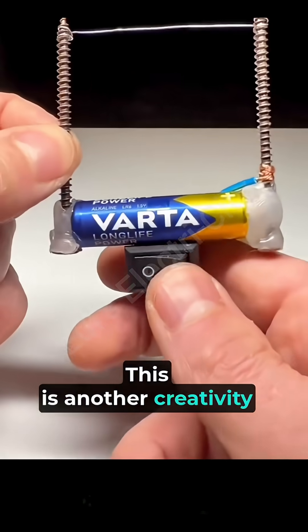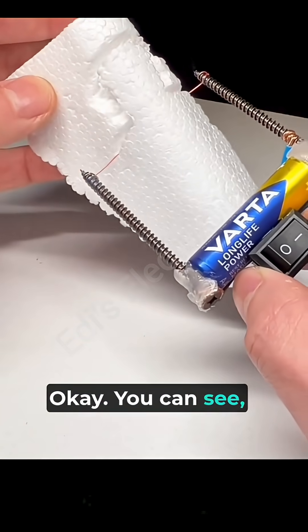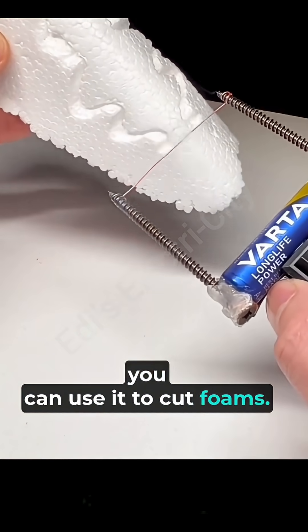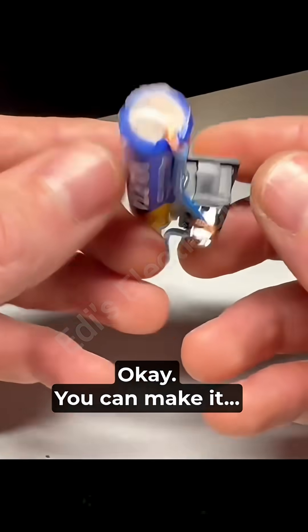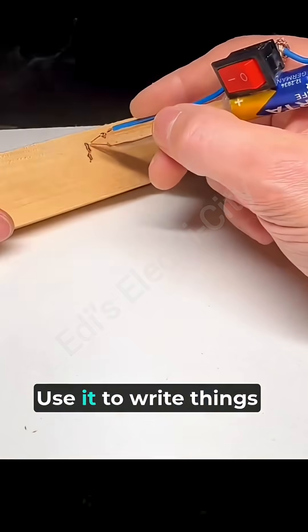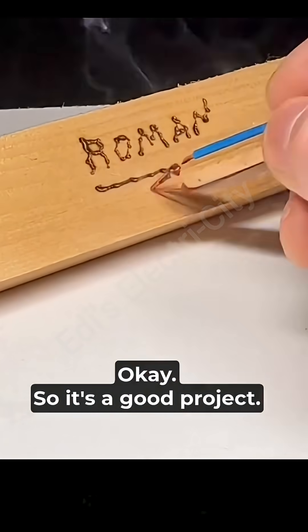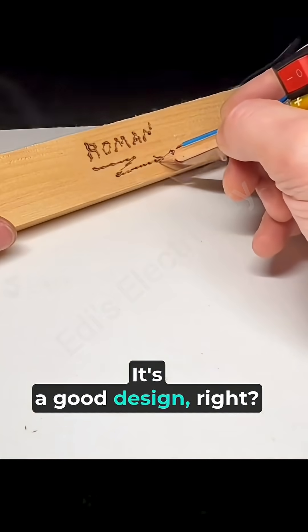Okay friends, this is another creativity project. You can see what we created — you can use it to cut things, make it glow red, and use it to write things in the wood. It's a good project, it's a good design.